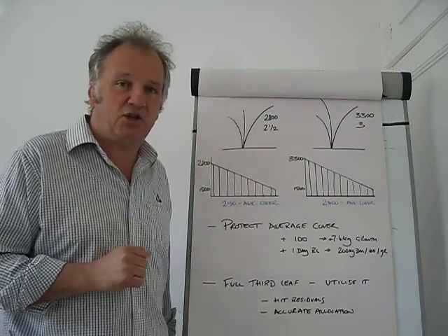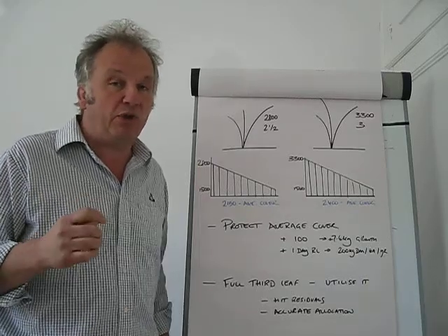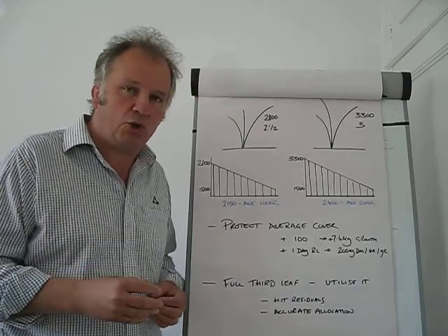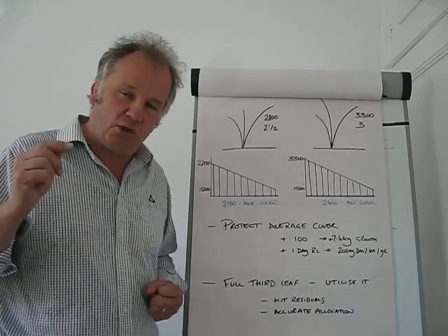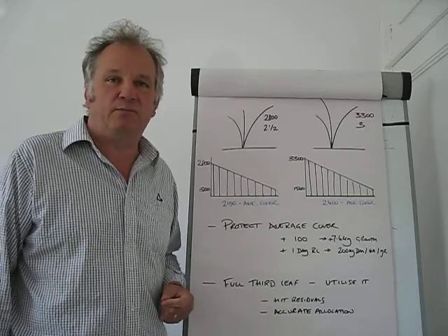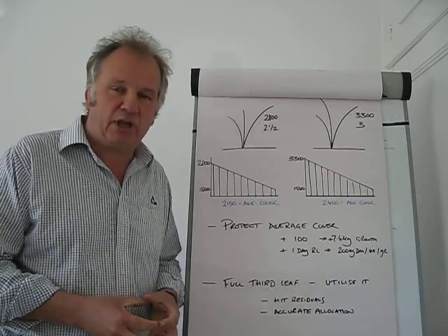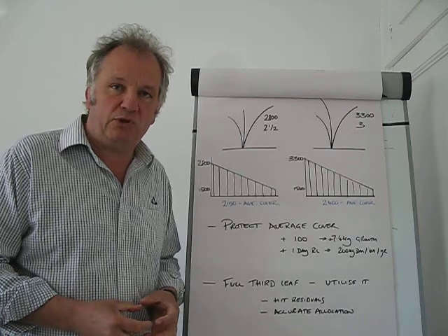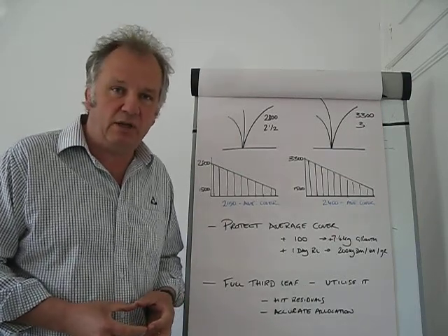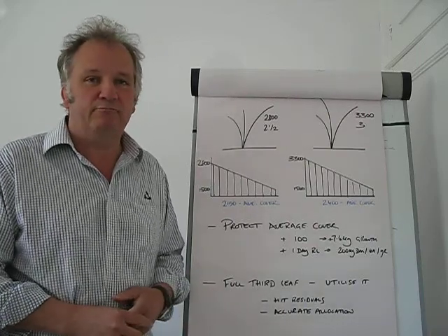One other thing: we need accurate allocation. Grass dry matters at the moment will be in the low to maybe mid twenties, so there is probably more there than your plate meter is actually suggesting. We need to make sure we have accurate allocation so that we can drive that residual down and fully benefit from what the grass can give us. That is enough from me for now. There are three of us covering the country: Bex Jowsey in the north covering Scotland and northern England, Sean Chubb in central England and Wales, and myself in the south. If you need someone to talk through this, give us a ring. Thank you very much.